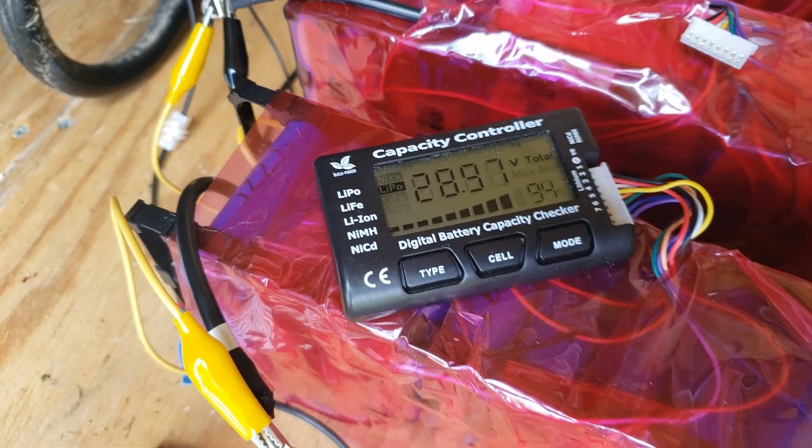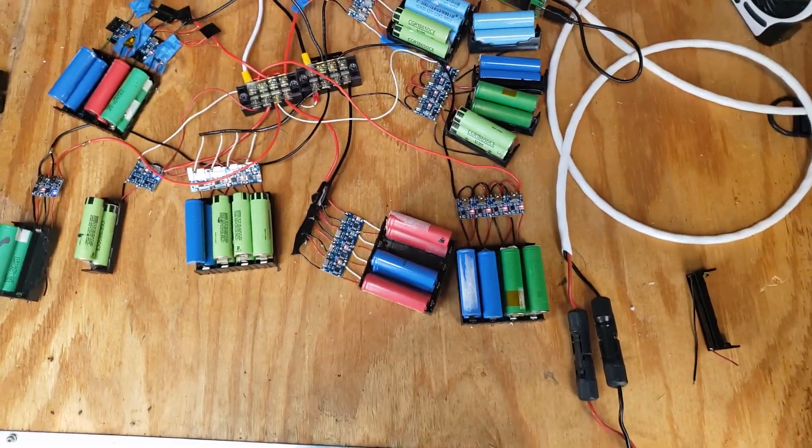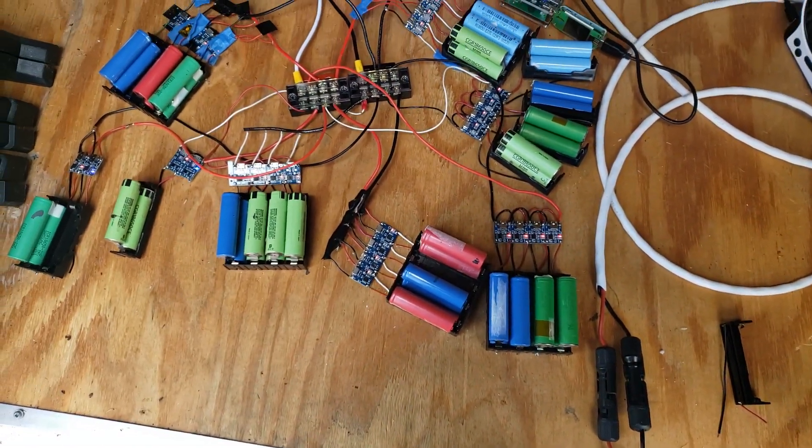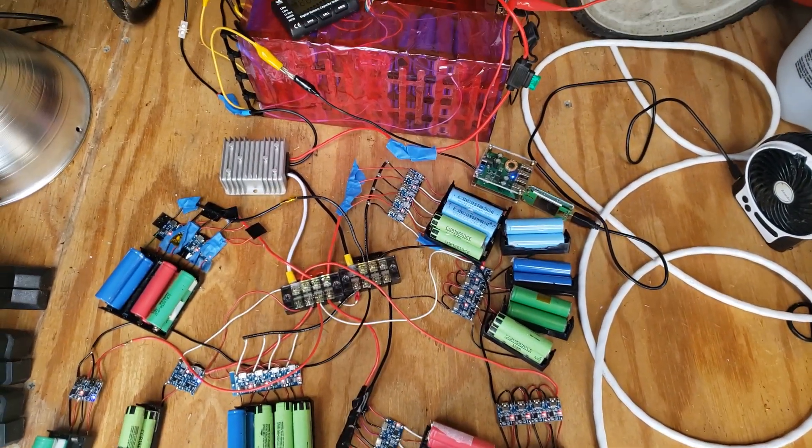I just unhooked it and clipped it onto the next battery. We'll let these batteries charge — I think I've got another round of them. We're almost done until the next round of ring batteries gets here.